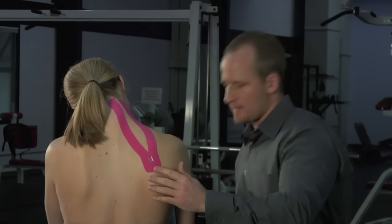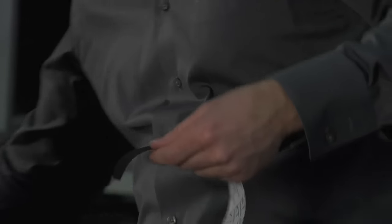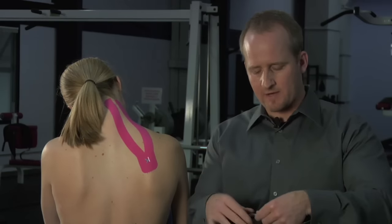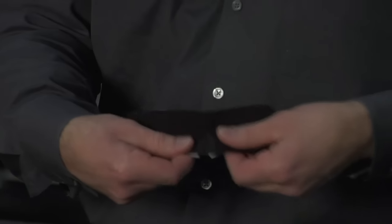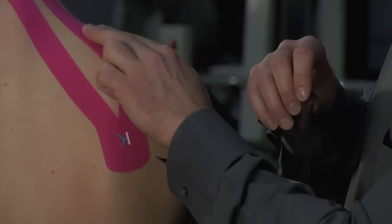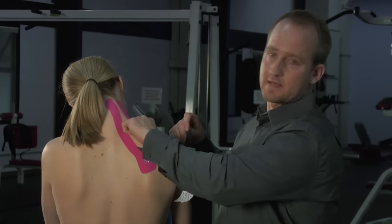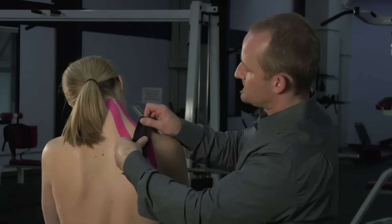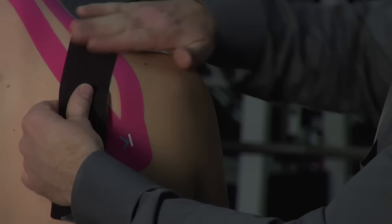Still in this position, taking a second piece of tape — this time leaving it without a split — I'm going to tear the anchor point and take that piece off. From here, I'm going to anchor just on top of the upper trapezius, being careful not to put too much tension pulling on the skin by the neck. That skin is rather sensitive, so I'm placing this piece down with no tension. I'm going to rub that on.